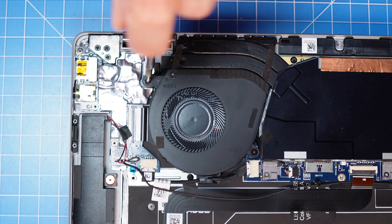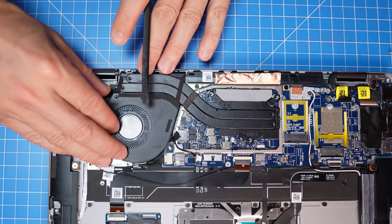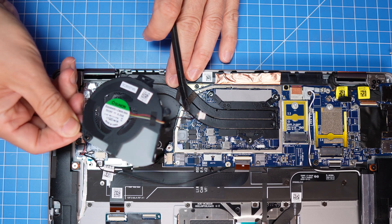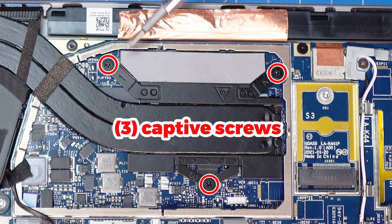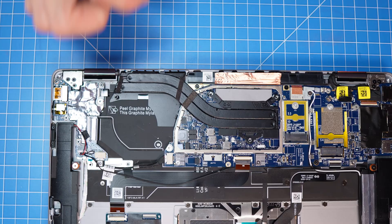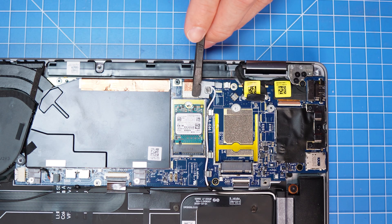Now unscrew and disconnect the cooling fan. Then lift the heat shield and unscrew and remove the heat sink. Now unscrew and slide out the solid state drive.